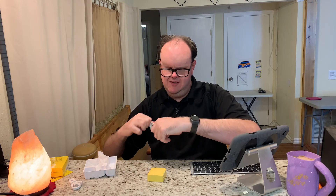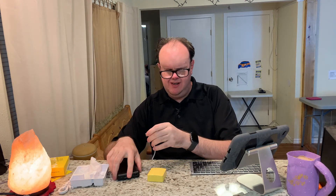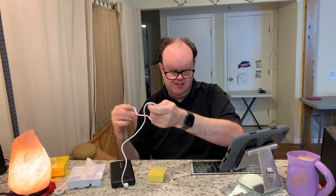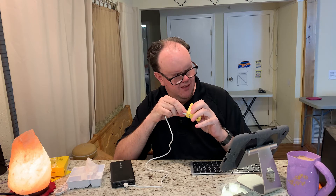Let's jump over to the iPad. I'm going to power the router from a battery bank — this one is a 26,800 milliamp-hour battery pack. I'll take the USB cable, plug it into the battery bank, and connect the micro USB end into the router's micro USB port. All right, that's done.